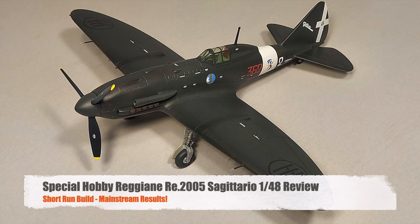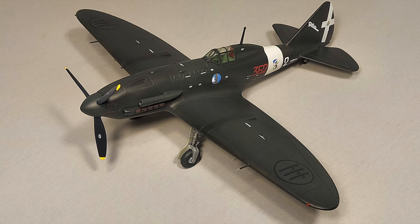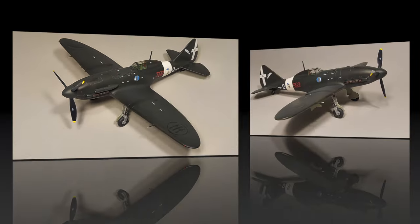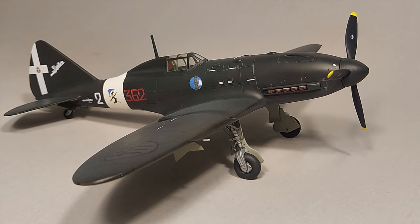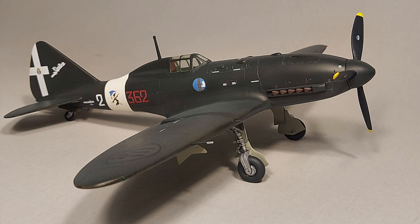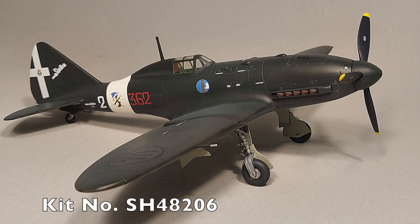Hi and welcome to this episode of John's Model Kit Review. In today's fun review video we'll be taking a look at my second completion of 2024, and that is Special Hobbies Reggiani RE 2005 Sagittario. This is Special Hobby kit number SH48206.